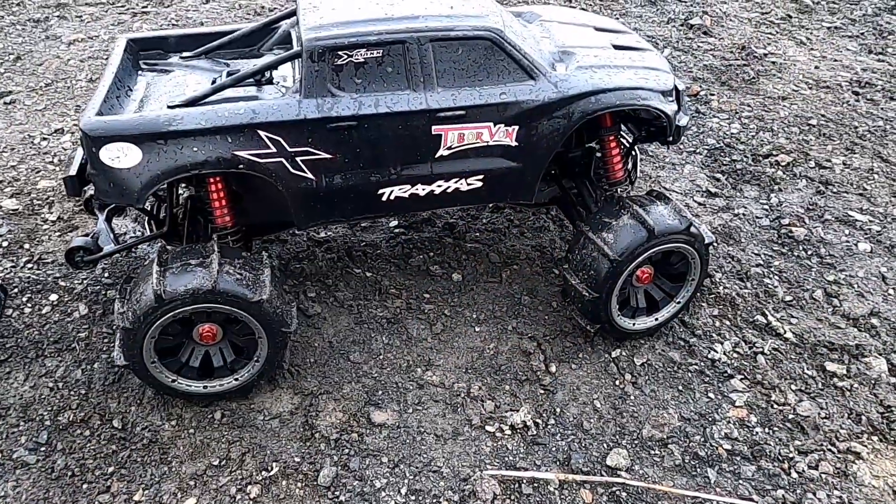Hello everyone, it's the Tibster. Today I'm going to try something I've never done before but have been meaning to do for ages. I've got my X-Maxx with me and I'm going to try and see if I can get it to skim across that big puddle where I usually bring my boat.